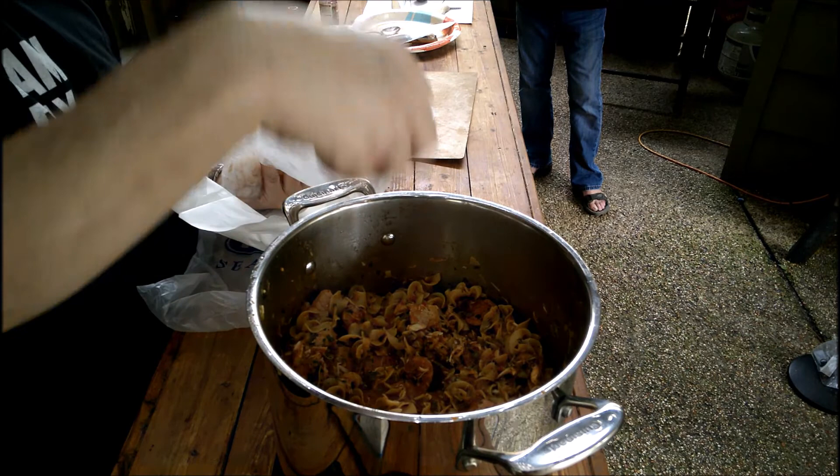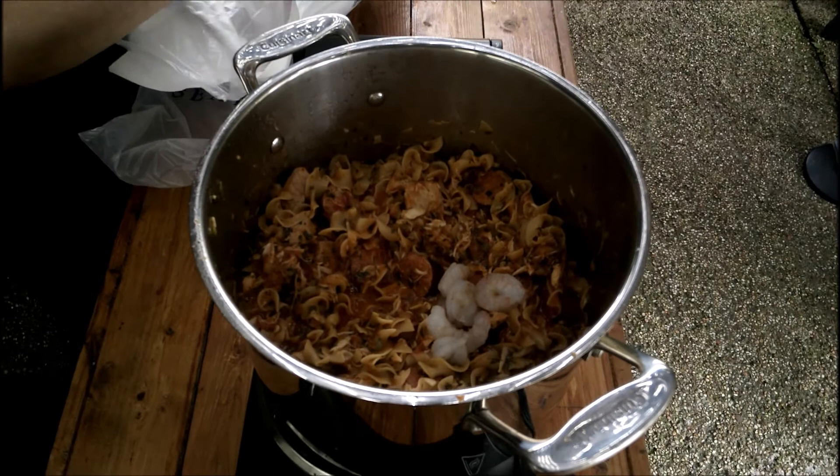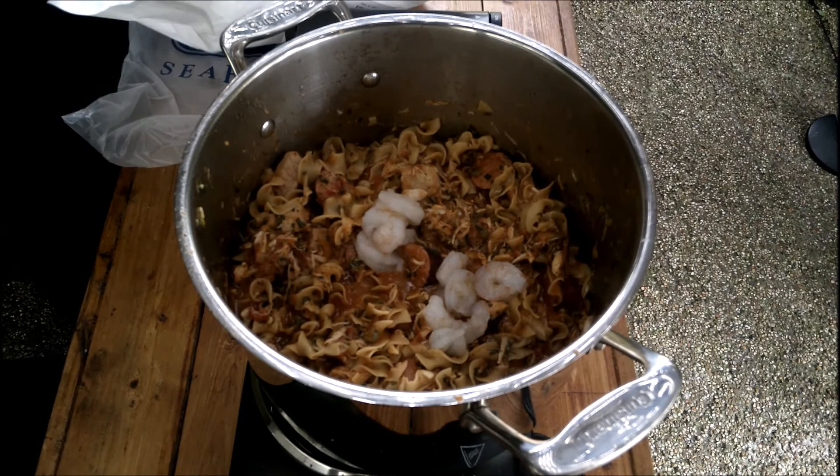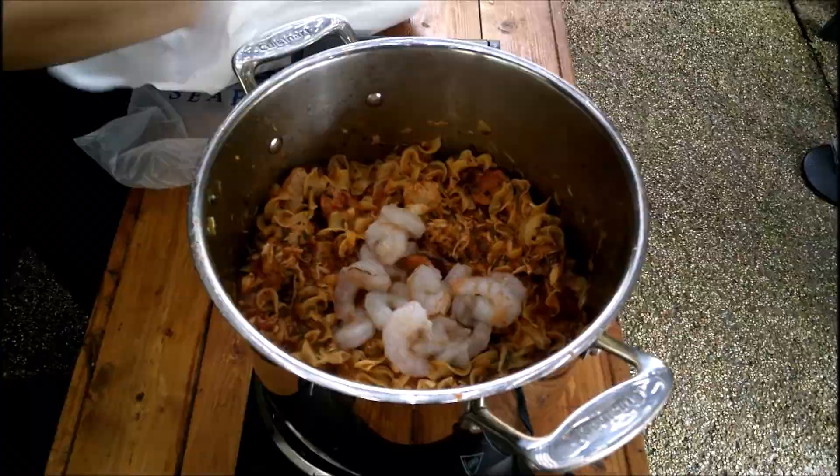I'm never really going to buy shrimp unless I'm going to use it right away — like that day or the next. Because if not, you'd have to go back and get it. That was the way I am — when I buy fresh shrimp, it's either going to be today or tomorrow, that's it.